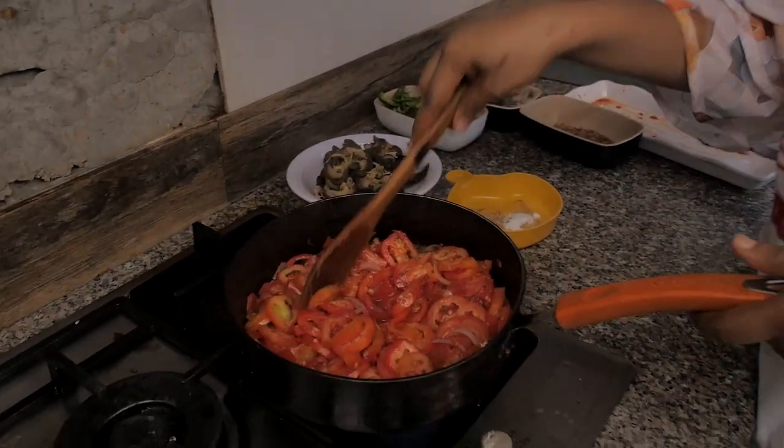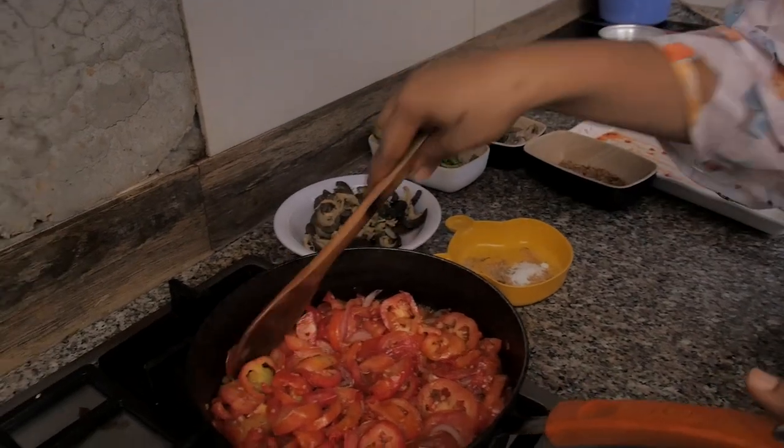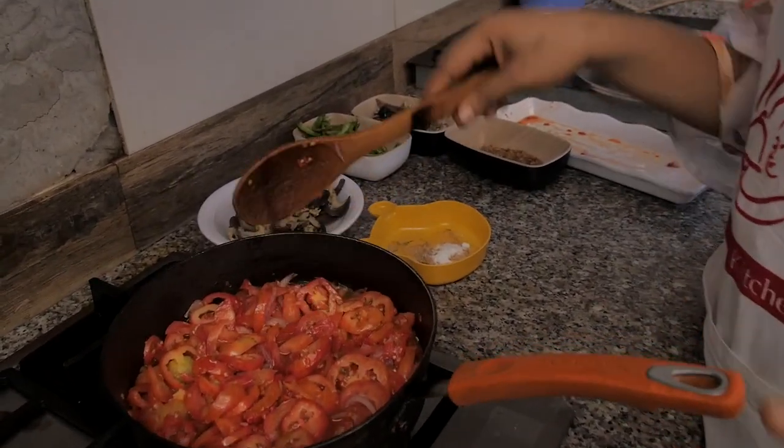I really don't like my stew to be very smooth. So here we go.